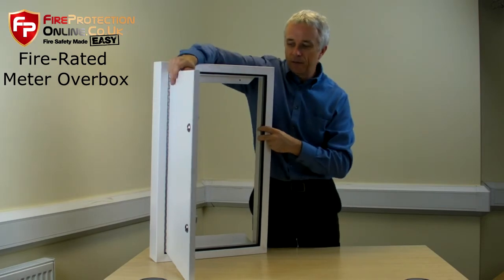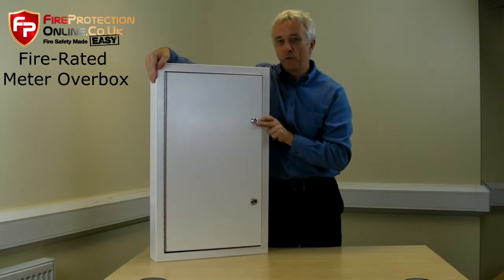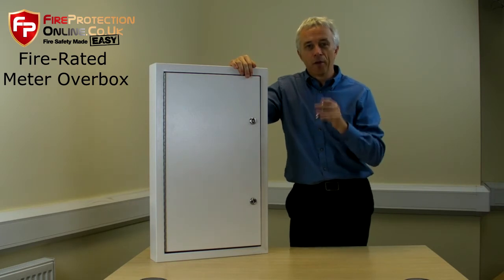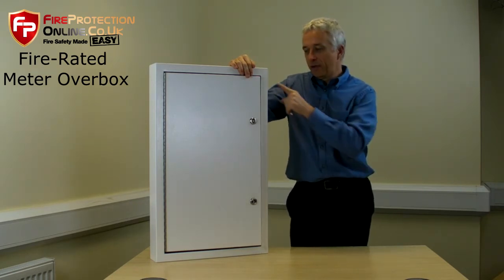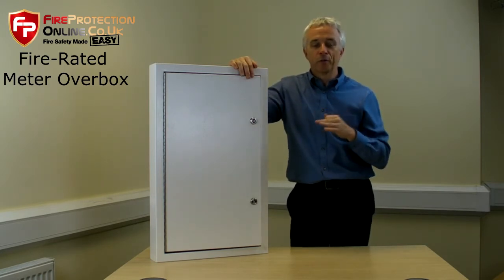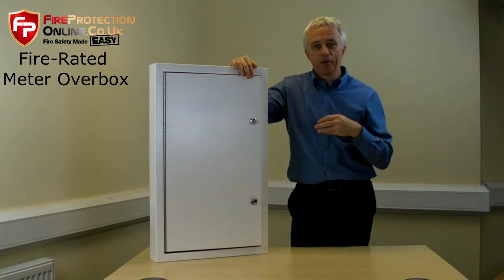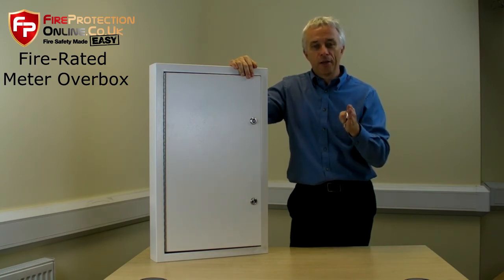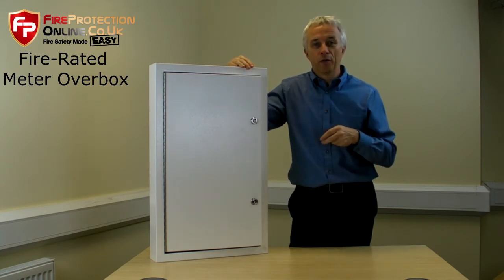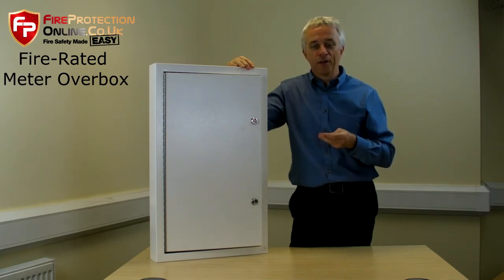These are supplied in four sizes, but we also have the ability to have any size made to order. The depth runs from 50mm to 70mm. These overboxes will fit over any standard electric meter, which is the most common use for them. To find out all of the dimensions, extra details, and how to order — these are ordered from stock so you get them the next day — just follow the links at the bottom of the page.